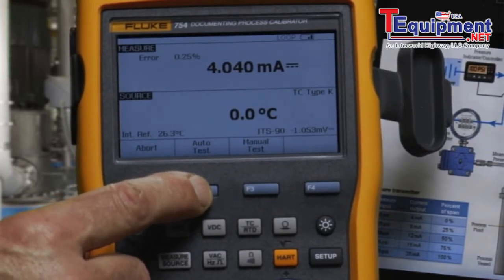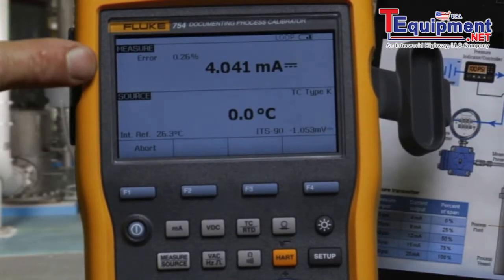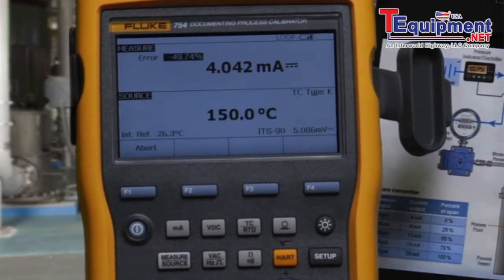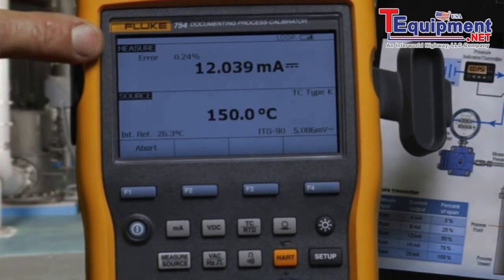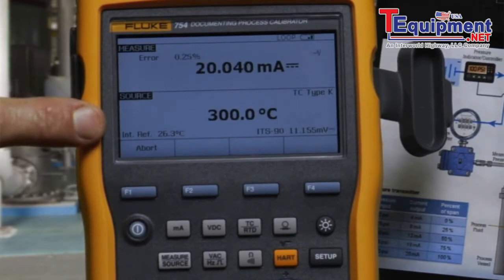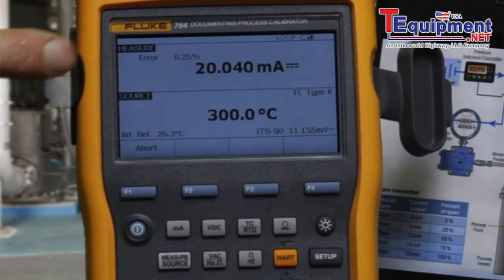Select auto test. The calibrator will apply the 0 percent temperature input, measure for 4 milliamps, and calculate the error percent of span. Then change the temperature source to 50 percent, measure for 12 milliamps, and record the error. Then change the temperature source to the full-scale input value, measure 20 milliamps, and record the measurement error.